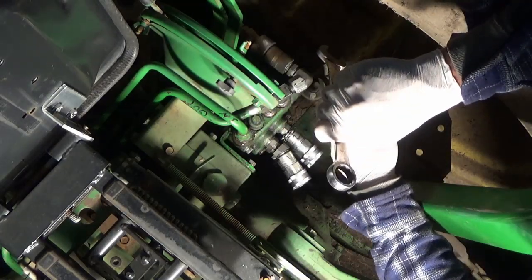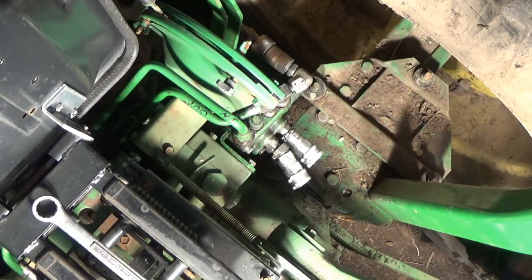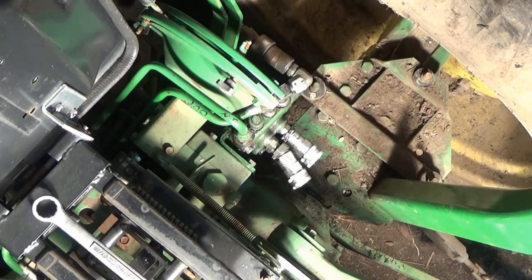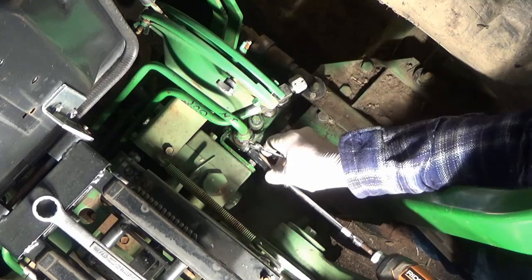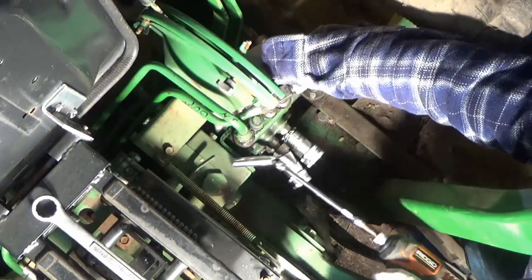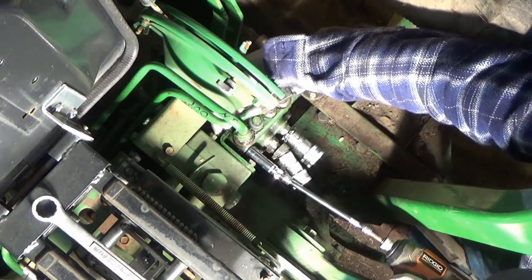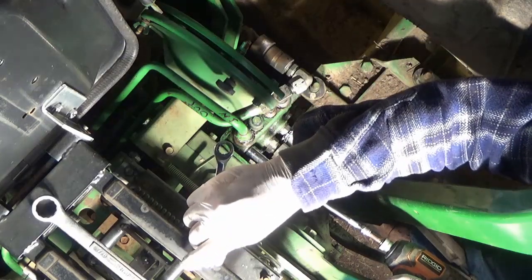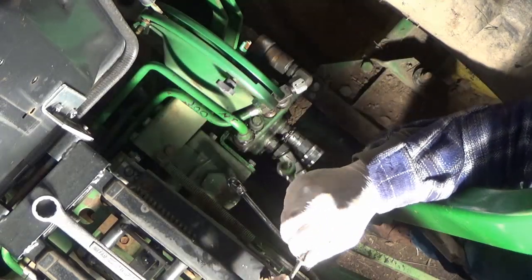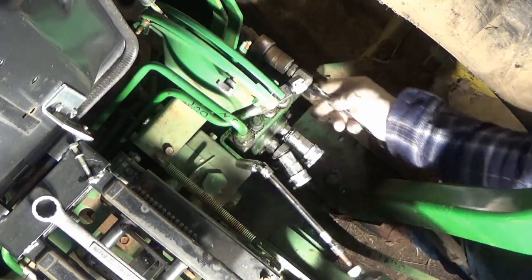So we got that off - this will be able to pull once we get the control off. On this one there's a bolt and nut on this bracket, seven-sixteenths, and I'm telling you things can get a little tight here. I have a universal on - not really for this one but for the bottom one.